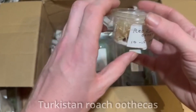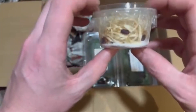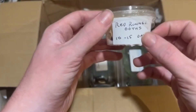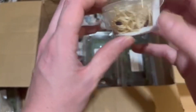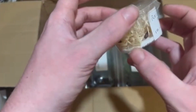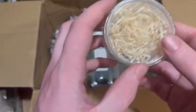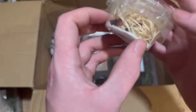Red runner ooths - oh, awesome! Awesome stuff, quite a few in there by the looks of it. Nice. I haven't actually got any red runners - I have a lot of dubias and stuff. I have dubias and giant cave roaches, but I don't have any red runners, so we'll get those going for sure. Looks like some excelsior wood in there. I think you keep these pretty dry - I don't think you wet these at all.